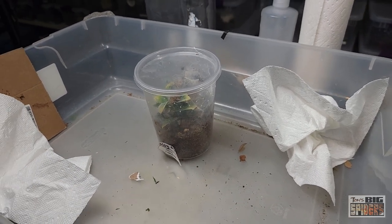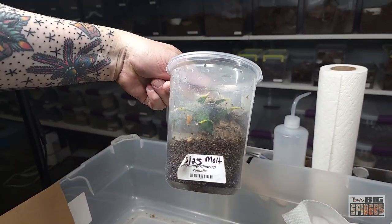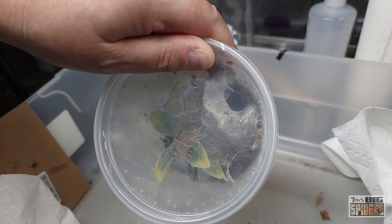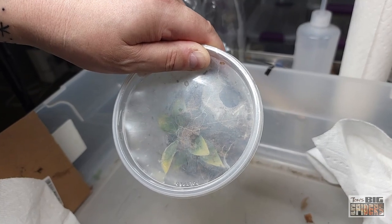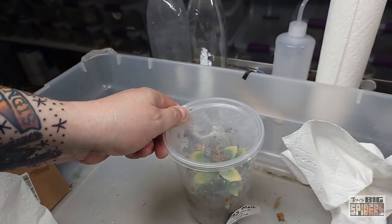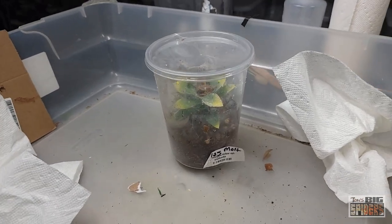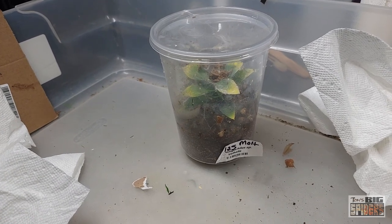In setting these guys up, you want to make sure they have deep, moist substrate because this is an Asian species. This one has a decent amount of substrate, a little cork round that it built its home in, and probably burrowed down beneath and lined it all with webbing. When we pull this up, I have a feeling we'll have a sock of webbing. Before this enclosure, I had it in a large dram vial and it did a lot of burrowing. Keep in mind — earlier on they will burrow, but as they reach adult size, you'll see more arboreal tendencies.